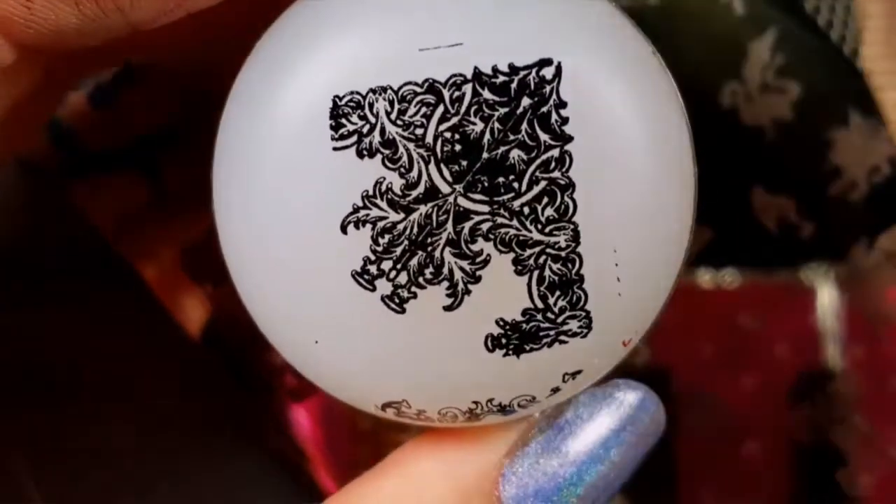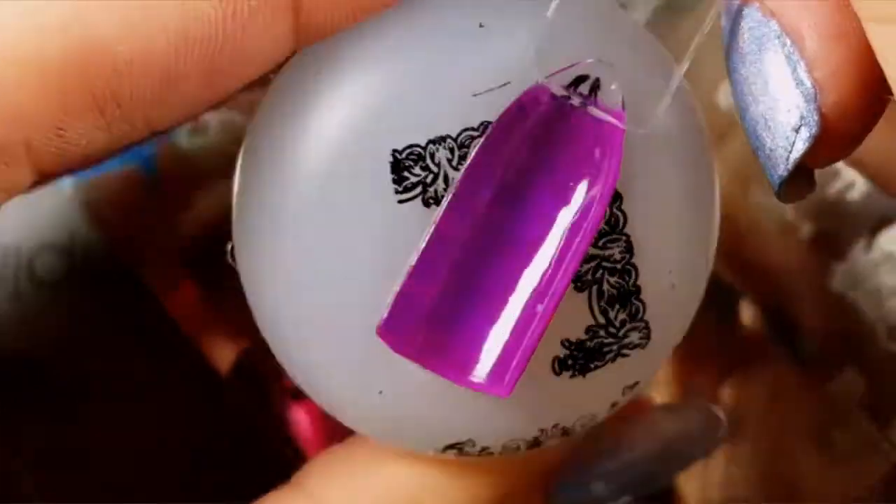And the last image I'm going to swatch is of this clock mixed in with these intricate vines. Look at that - such a gorgeous image.